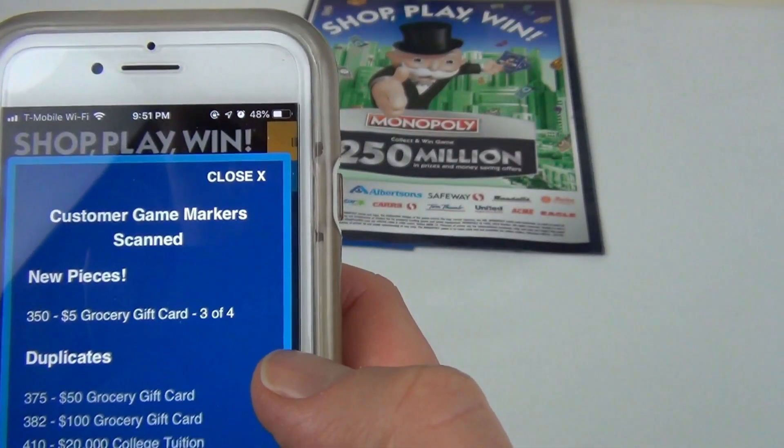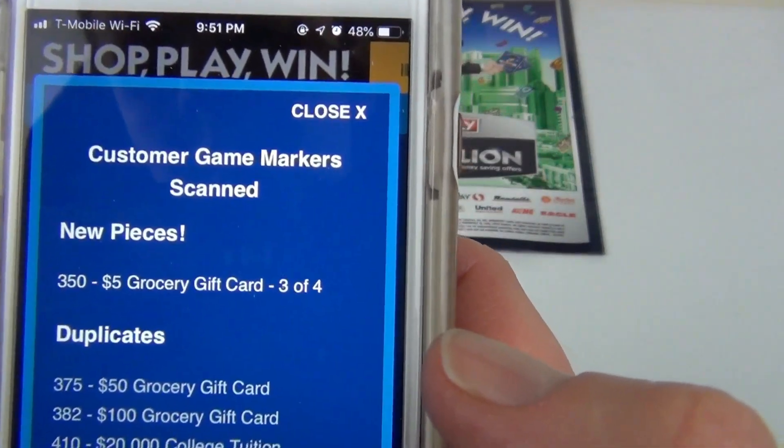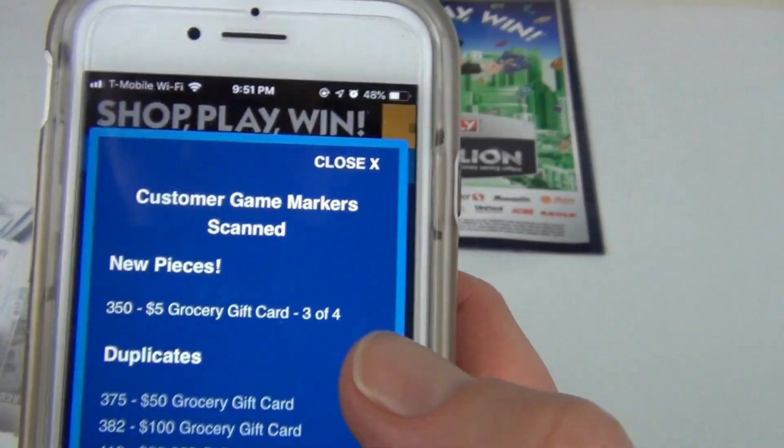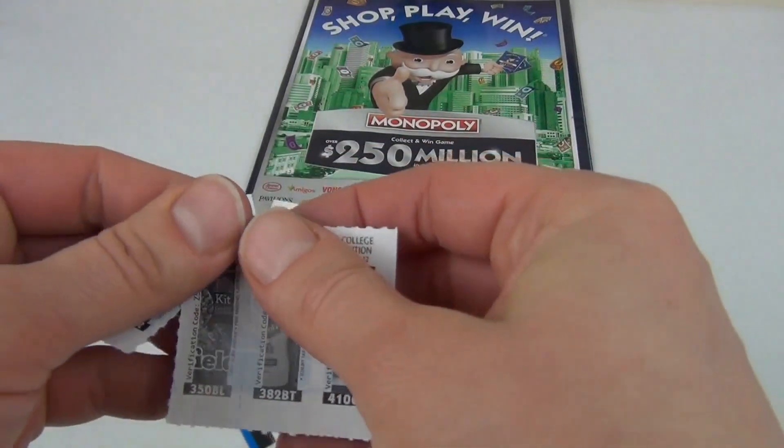Piece 350 is a new one for the five-dollar gift card group, and I now have three pieces out of four for that set. 350 is the second one.